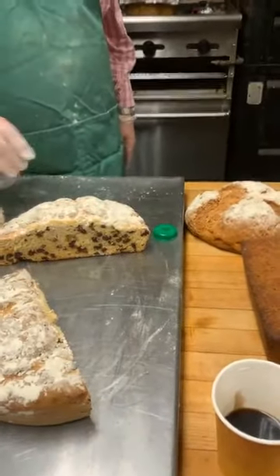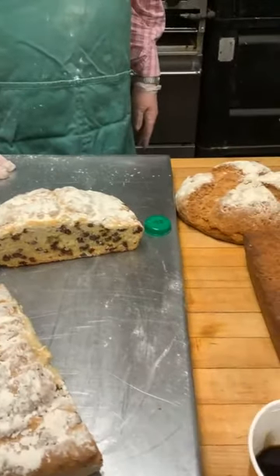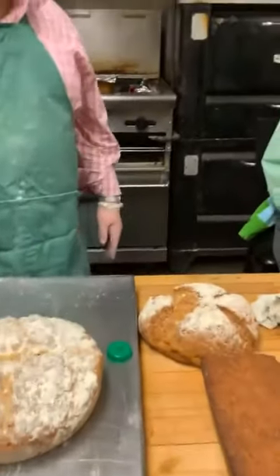Usually the timer is set for 50 minutes, then test it — if it's done it's done, if not give it another 10 minutes. That's it, and it comes out pretty much like the pre-baked loaf shown here — beautiful, no reflour needed. Looking forward to having a slice in about 10 minutes!